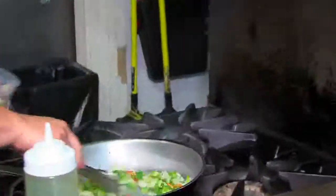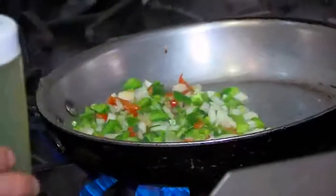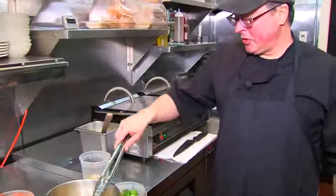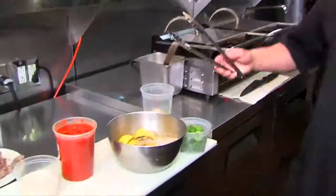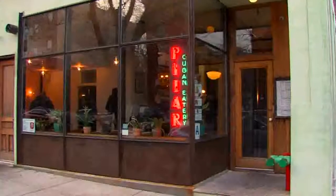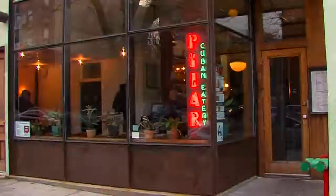Too bad you can't smell what's cooking. We start with sofrito — like all authentic Cuban dishes: the onions, peppers, garlic, and olive oil. And here we've got chicken that's marinating in mojo, which is sour oranges. It is on and sizzling in the kitchen at Pilar, the Cuban food restaurant in Bed-Stuy, located at 319 Green Avenue.